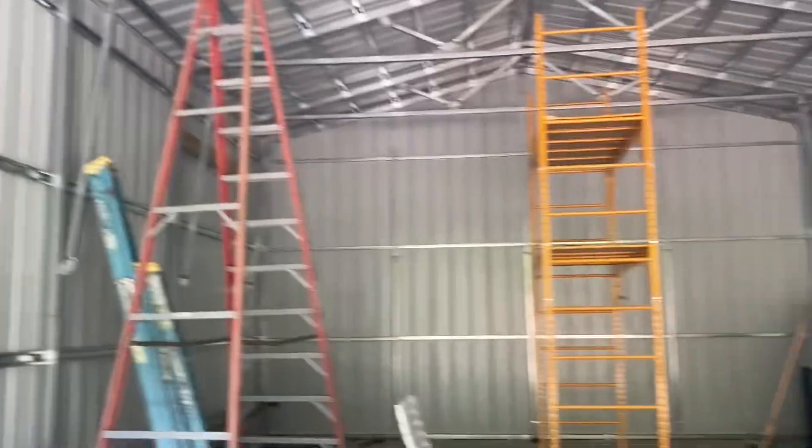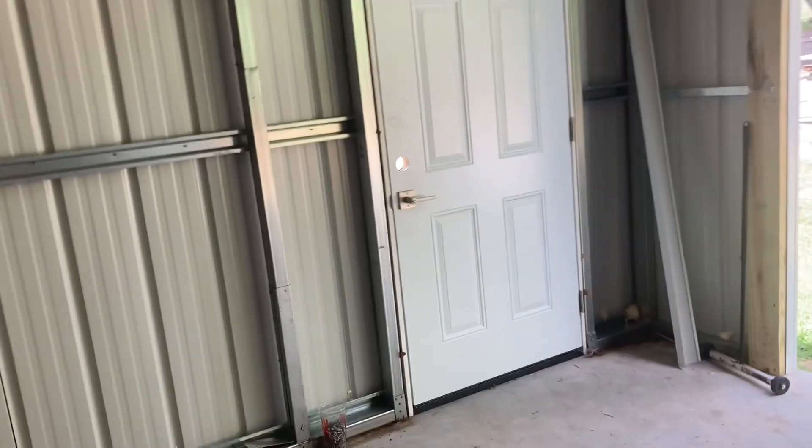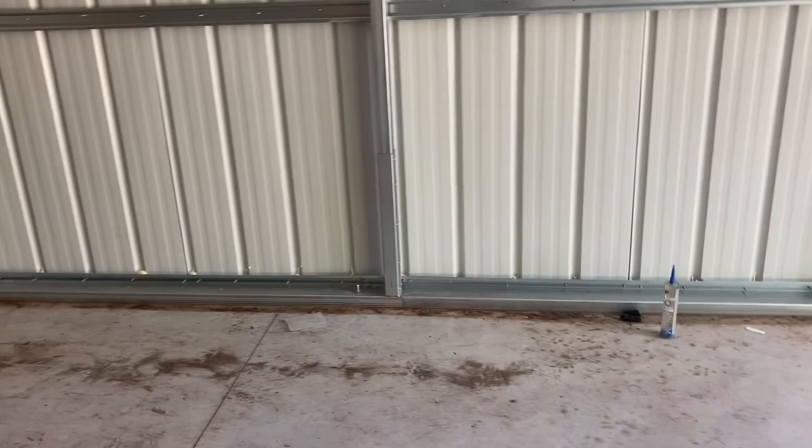This is pretty much going to be a walkthrough — now that the building is done — of what it was like building it, ordering it, and all that stuff. If you're thinking about getting one of these, here are things to think about, especially if you're going to be building by yourself. I put together some pros and cons. Just me and one of my buddies, and actually his father came to help set up the base rail the first day.